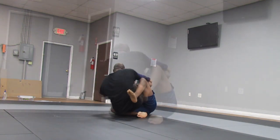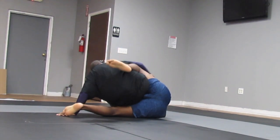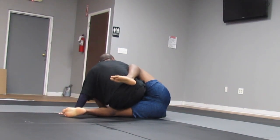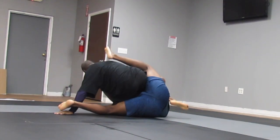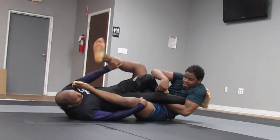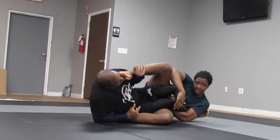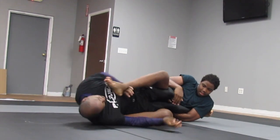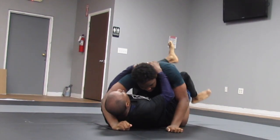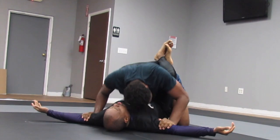He sits back for a heel hook and I had to immediately start to defend. He's also a tall guy, so once he grabs you and leans back you have to fight your way up. He was doing a good job of isolating my leg — I have the boot on. He's using his feet and legs, and you can see I'm in panic mode trying to make sure I can get up. Then I was able to get to full guard.